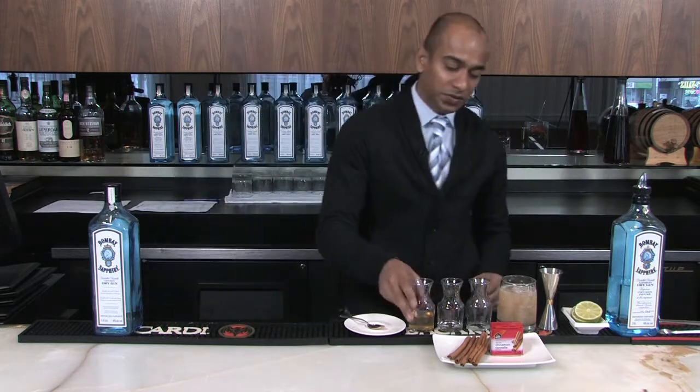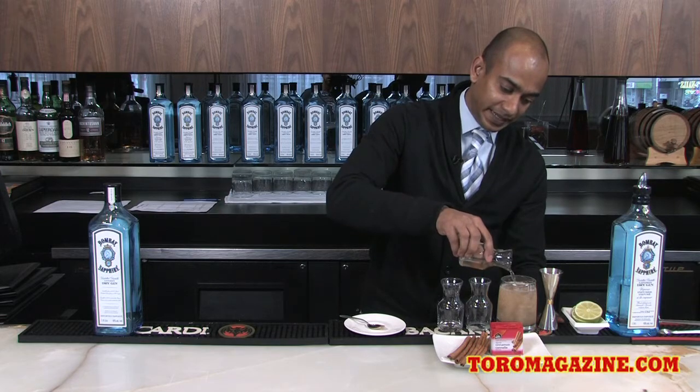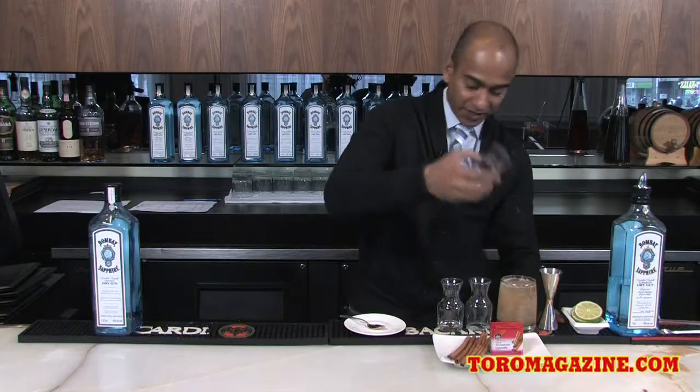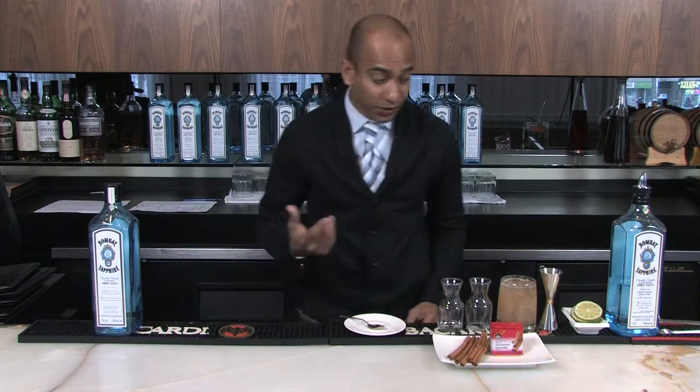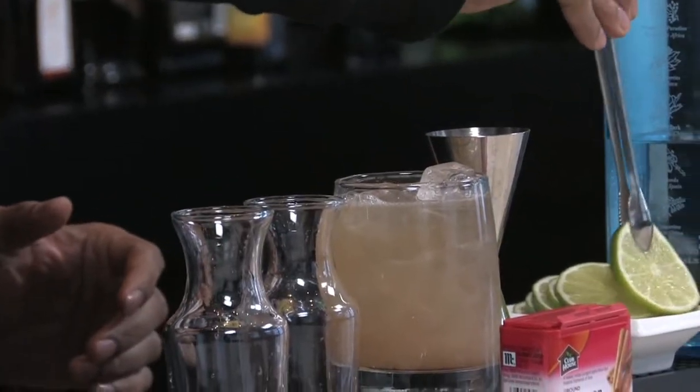The next is you are going to top with ginger base, give a nice spicy heat while you are drinking your cocktail. And you can do a little bit of garnish — you can put a lime slice and the cinnamon stick.